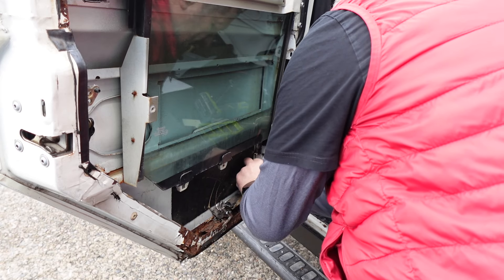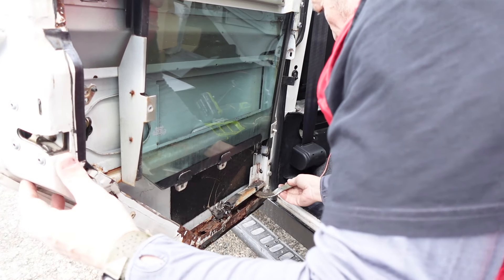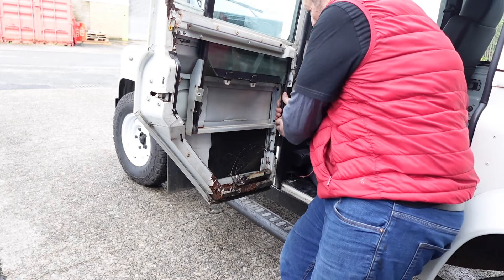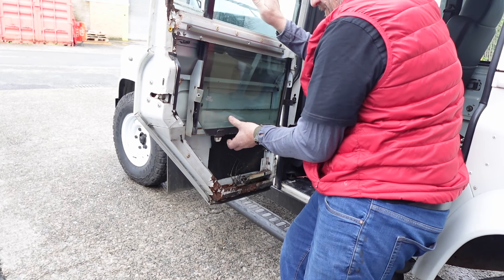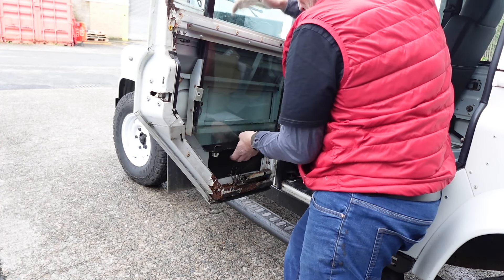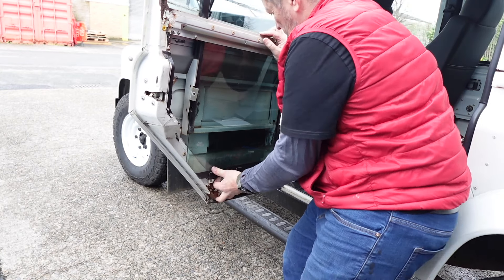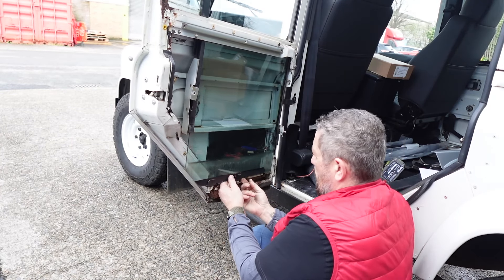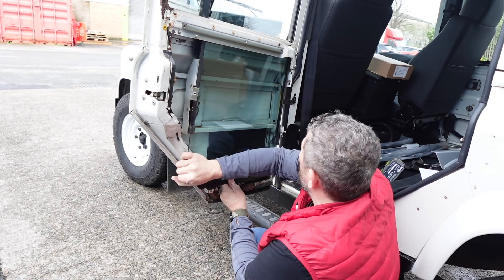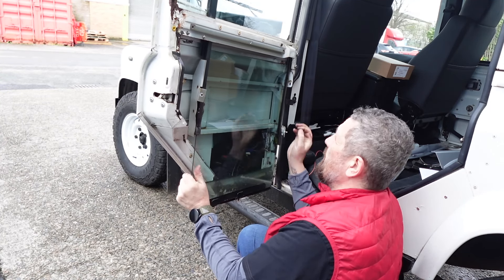It's got a captive plate on the back which just slides out. Now we can slide this out. I've released this one now, which means we've got a bit more movement on the window just to pull it away from the door as we drop it down. Just try not to catch your fingers on this bit — I haven't had my tetanus injection. Don't pull the glass too much because it's going to crack. And this is actually how we put the glass back in as well.